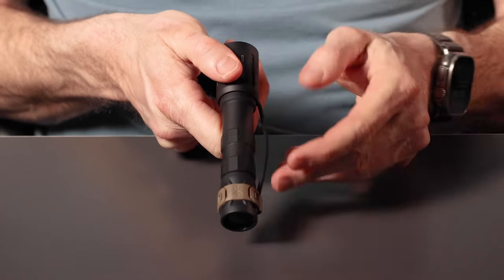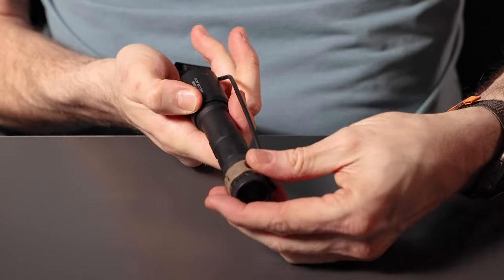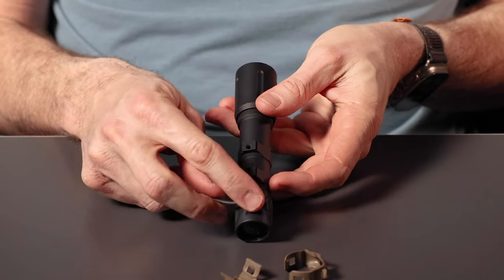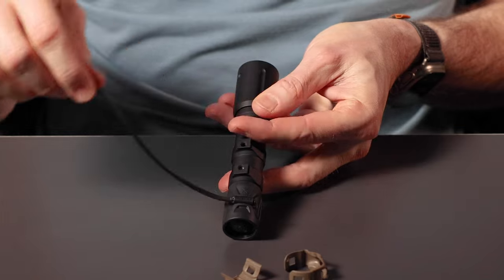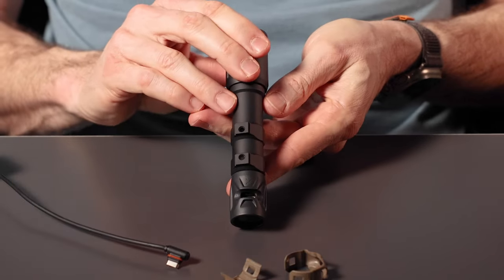To remove it, put your fingernail on the clip, pull one side off, the clip will come off, and you can remove your switch. It's important not to pull on the cable, but to support both sides as you remove it.